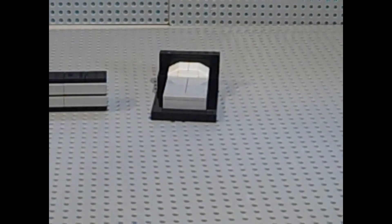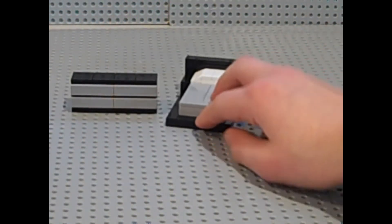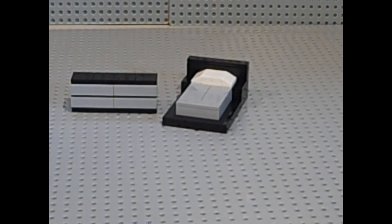So there we have the bed and the dresser. We have the bed and dresser. Please like, comment down below, and subscribe if you enjoyed this video and thought it was helpful. Thank you guys for watching, see you next time.